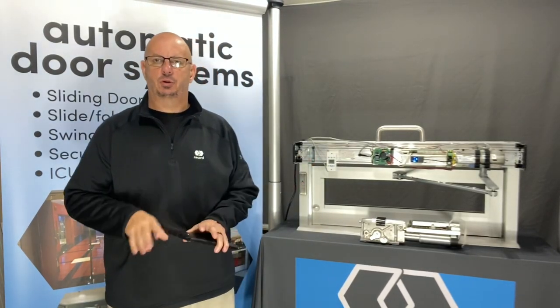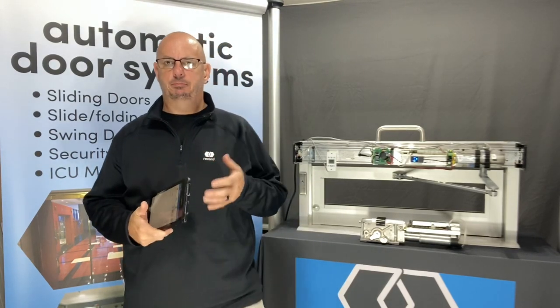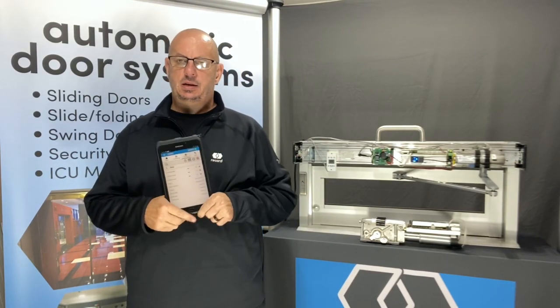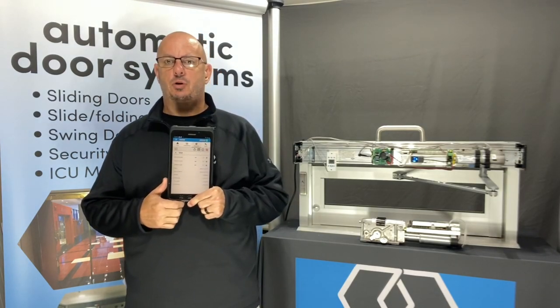Hello everyone, Mark Huntsman in the Record Education Studio. Today we've got a video, it's going to be short. It's in reference to your momentum function on swing door programming.